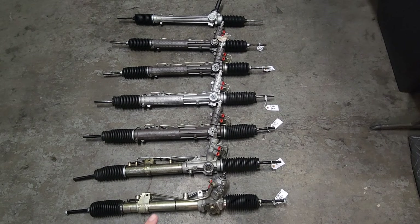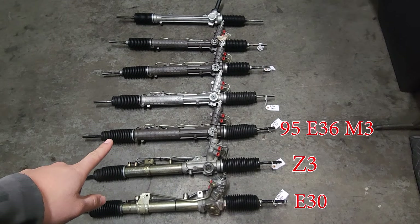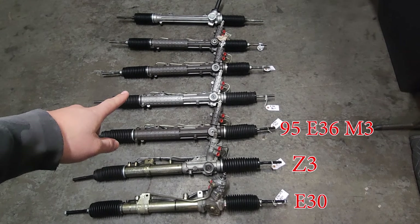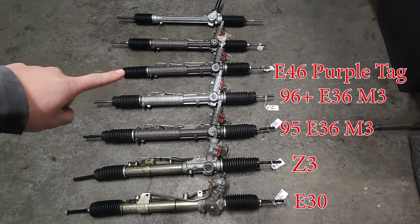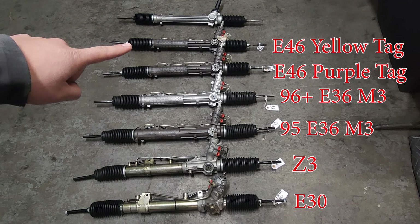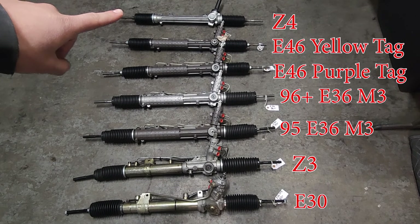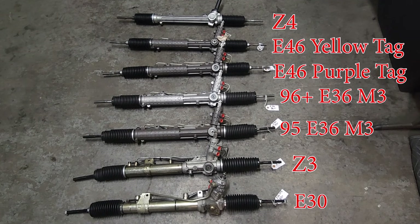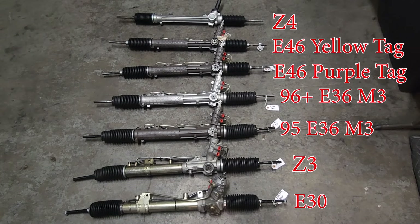What we have is a stock E30 up front, which is four turns lock to lock. Then we have a Z3 rack, which is 2.7 turns lock to lock. We have a 95 M3 rack, which is specific, three turns lock to lock. We have a 96-plus rack, which is 3.2 turns lock to lock. We have an E46 purple tag, which is three turns lock to lock. We have an E46 yellow tag, or the 712 rack, which is also three turns lock to lock. And then we have a Z4 rack — all the others are powered, as you can see from the ports on the side. The Z4 rack is the only non-powered rack here, and that is three turns lock to lock.